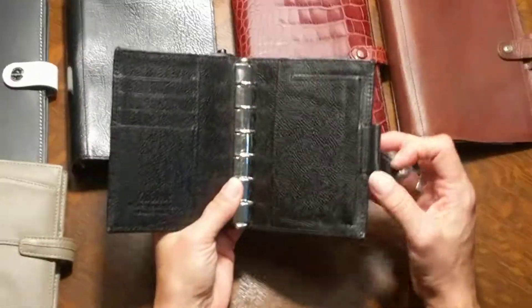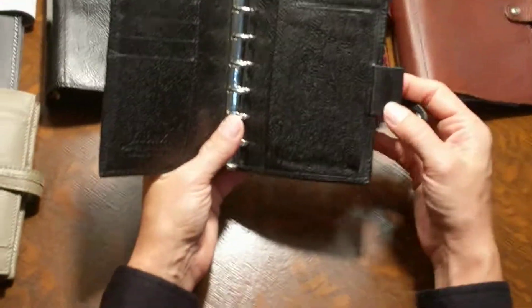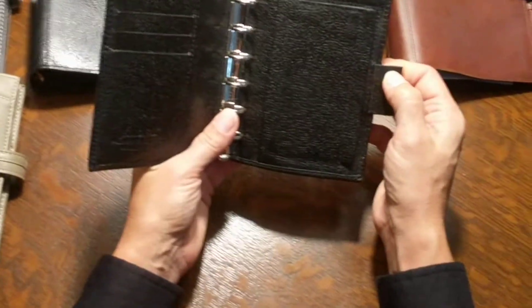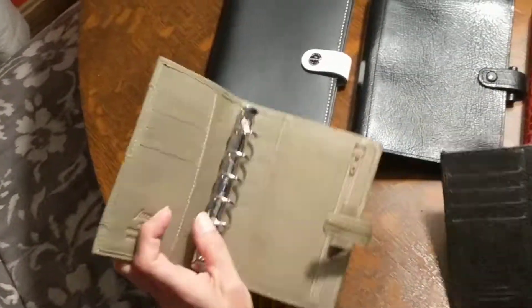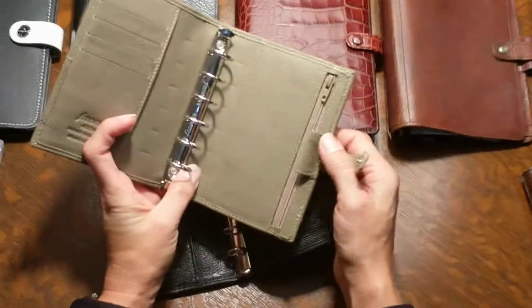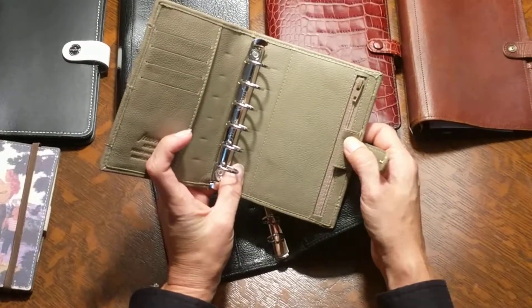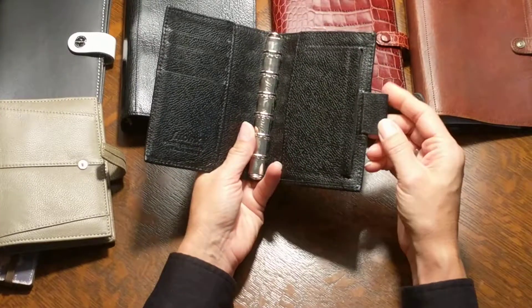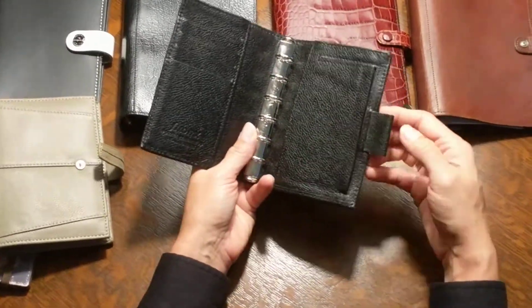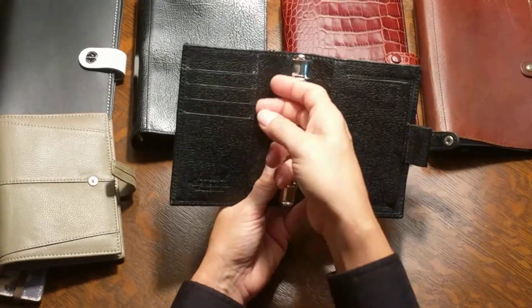This is my first Kensington Vintage in pocket size — very, very soft leather, very cushy. It has a full leather pen loop, so not elasticized, but you can definitely stretch these. I love that this one does not have stitching around the pen loop. Some of them, like this Ashton, have stitching, and I'm always afraid the stitching will catch when I put a pen through.